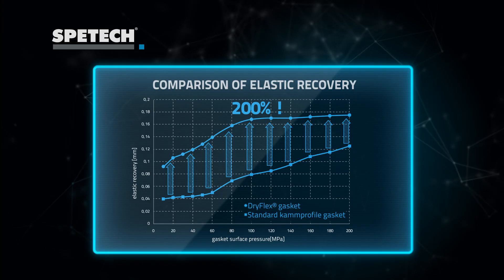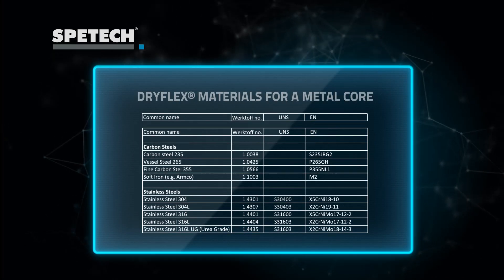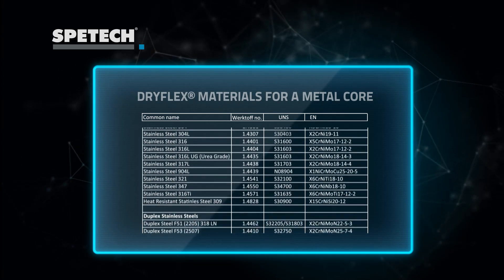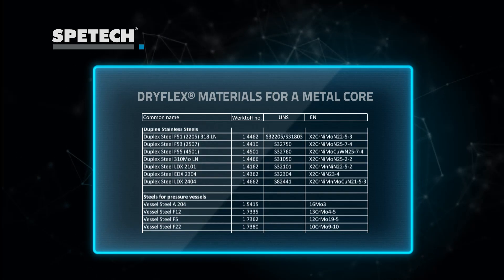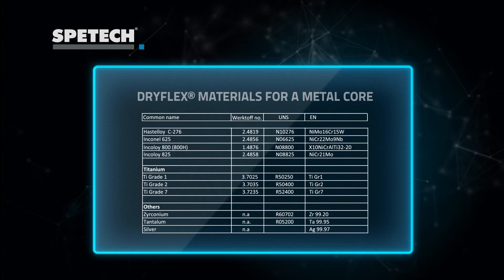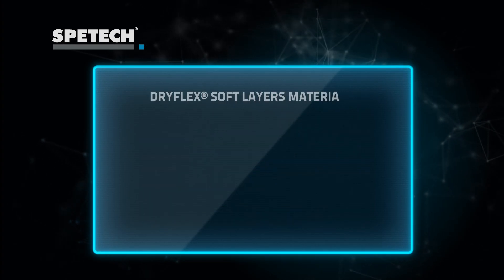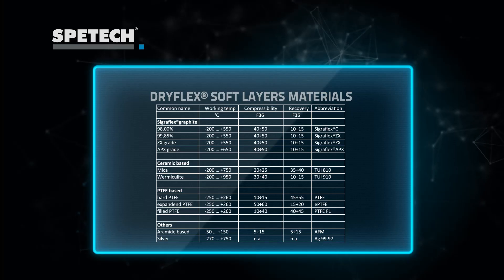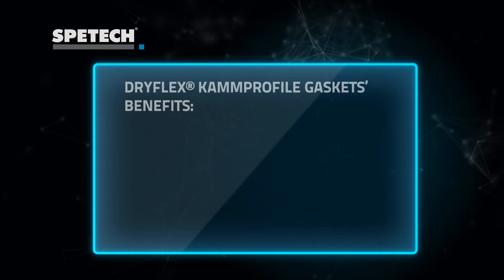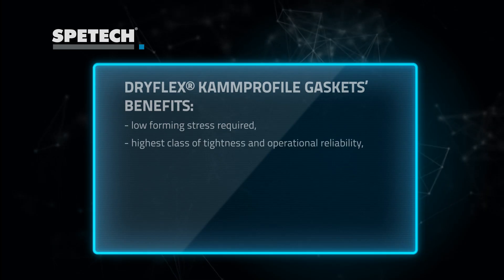For manufacturing of the DRIFLEX core, various metallic materials may be used. The most popular metallic materials are presented here, with many more available on request. Accordingly, a wide selection is also available with regard to soft material for layers. Key DRIFLEX benefits guarantee the highest reliability in a wide range of applications.